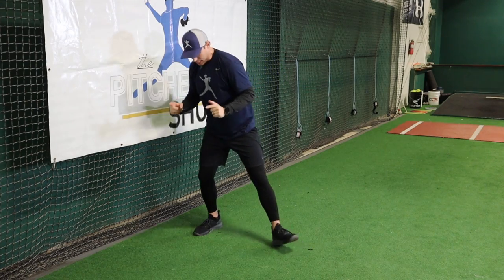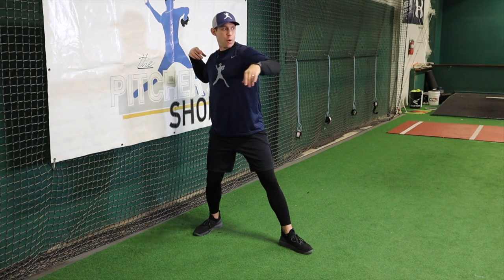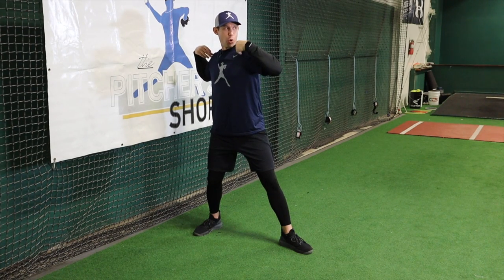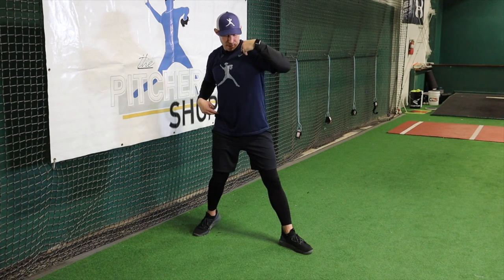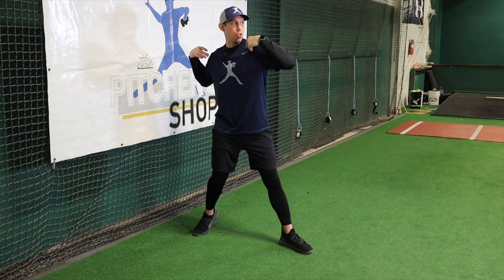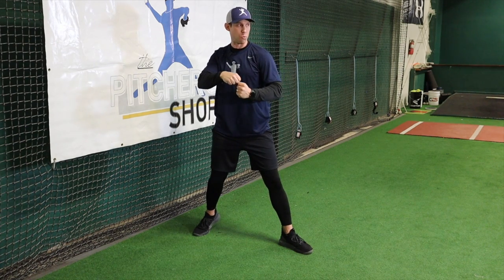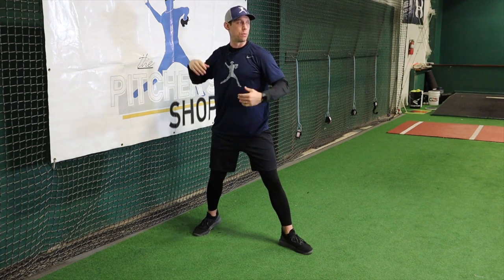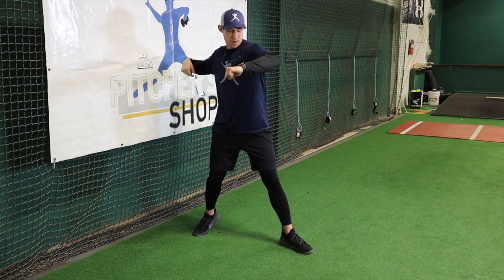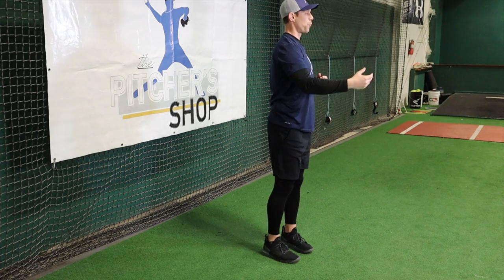What I mean is, I'm going here — that foot is down, toes pointed towards that target, my shoulders are still in a good closed position. But when that foot strikes, now I'm trying to fire that back hip while trying to delay these shoulders from coming through. I should feel some tension in that core, almost like a rubber band that I'm pulling, and then I let that thing snap — creating this tension and then releasing.